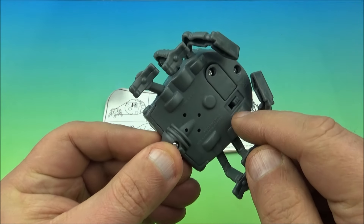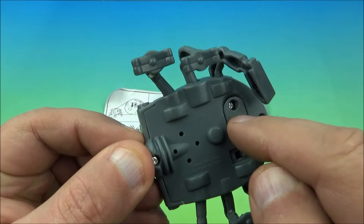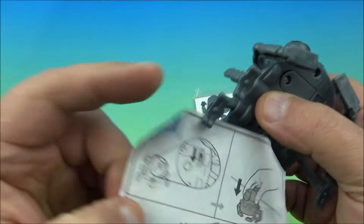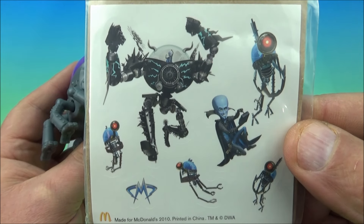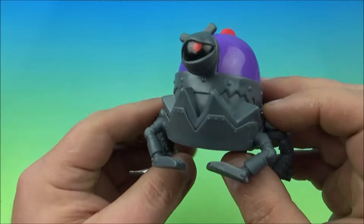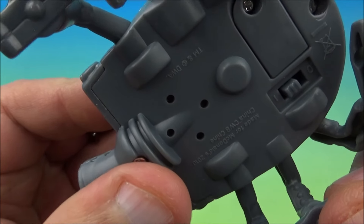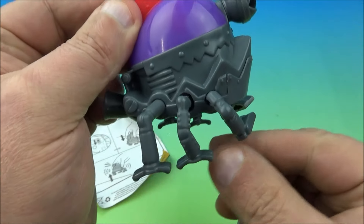This next one is kind of cool — it has an electronic gimmick with a couple of little holes for the speakers. You can even change the battery with an actual battery compartment, which makes it easy to replace batteries. Here are the instructions showing how it functions: you kind of just shake it and move it around. It came with a sheet of stickers — Megamind, other characters, and robots. I believe this one is a bulldog barking robot toy.